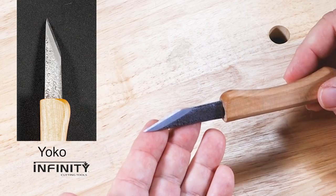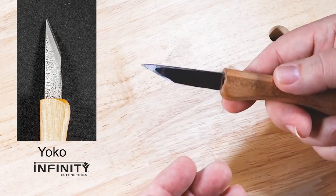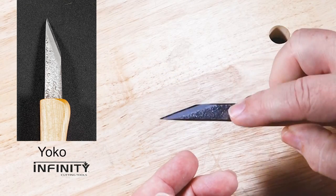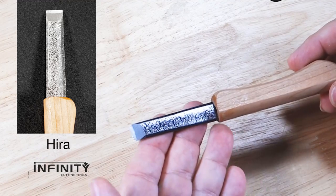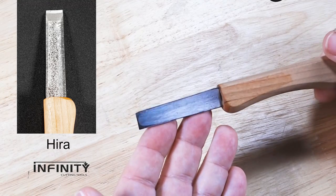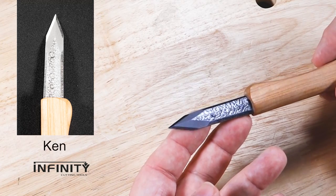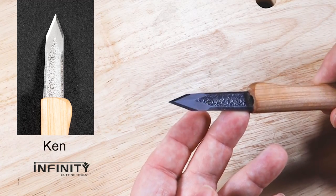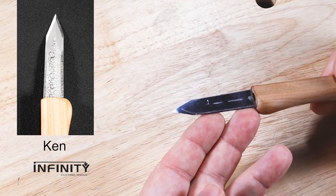Each knife shape has a name and a specific purpose. Yoko is shaped like a right-handed marking knife or an extreme skew chisel and is useful for detail work and angled paring cuts. Hira is a standard chisel-like shape, useful for paring cuts and heavier stock removal. Ken is a pointed tip knife, similar in shape to a striking knife — great for marking out, getting into, and cleaning out tight spaces, and starting small texturing details.